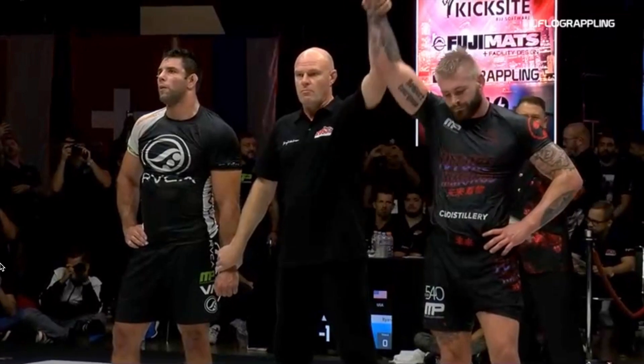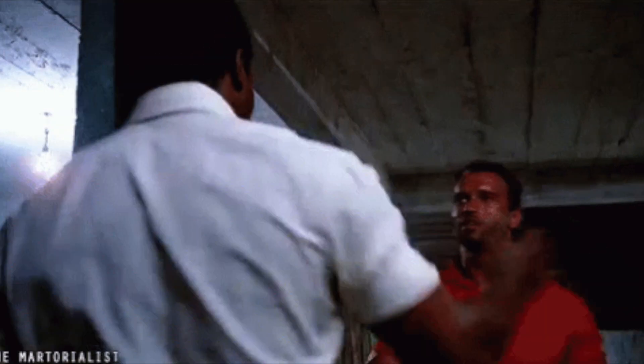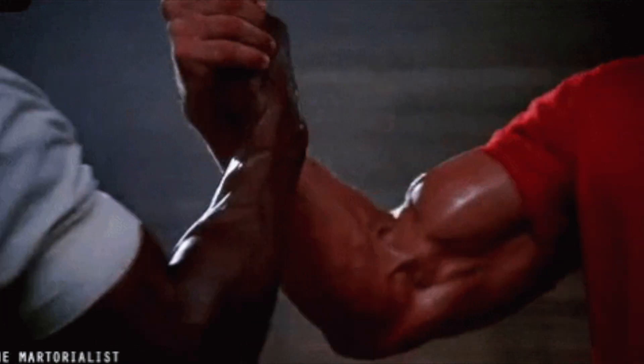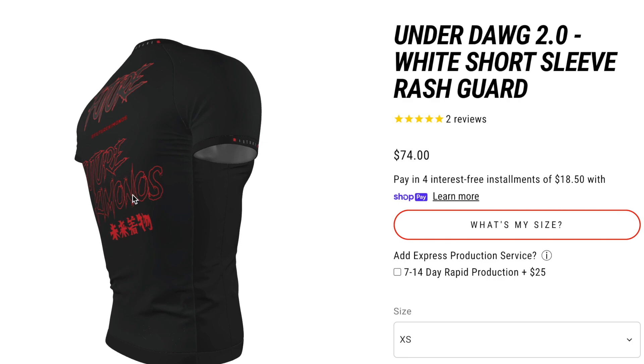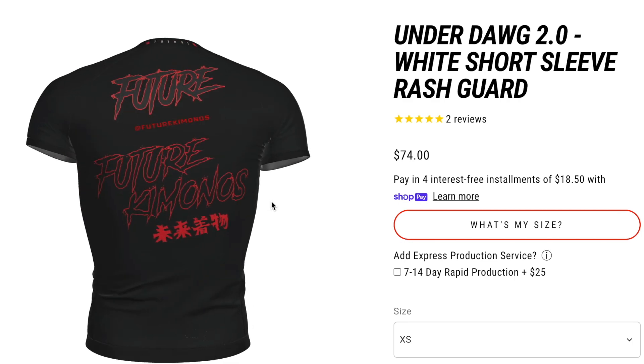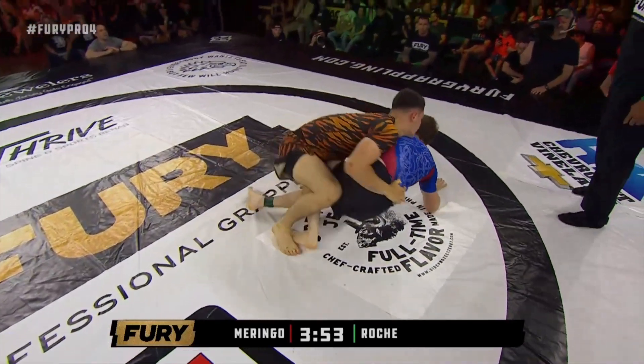Since Gordon Ryan gets a lot of screen time on this channel, so does Future Kimonos, which is why I thought it would be mutually beneficial to partner with them. If you're interested in any of their gear, there's a discount code in the description below — and hopefully soon on my website, but that's still a work in progress.